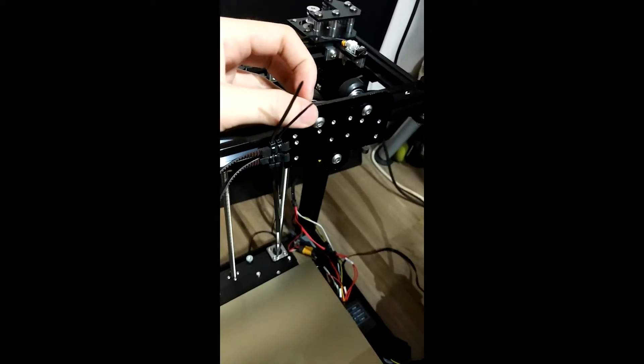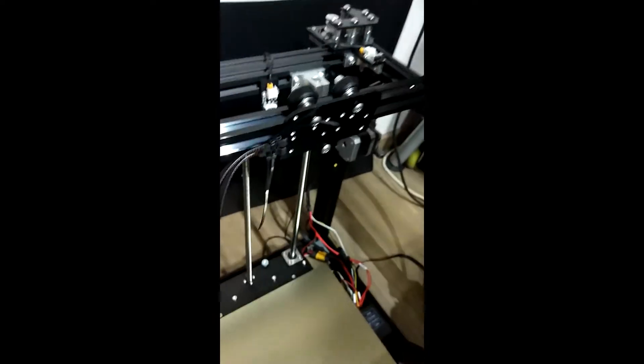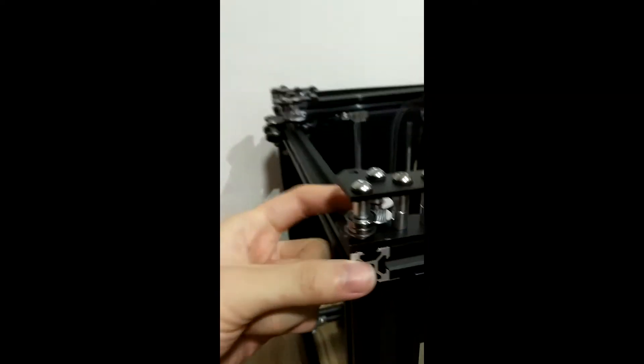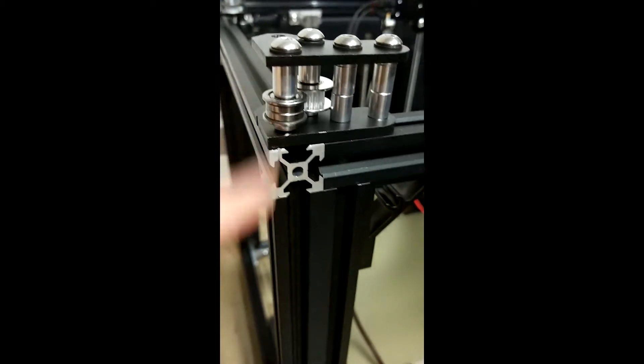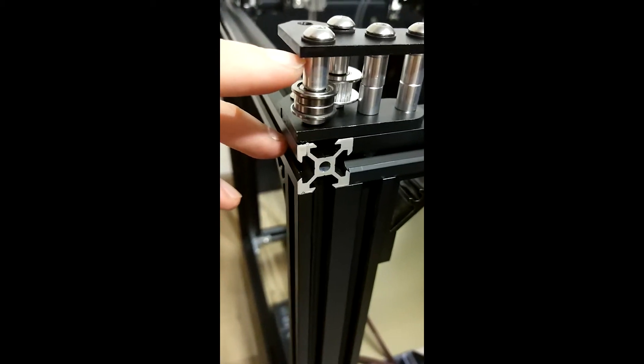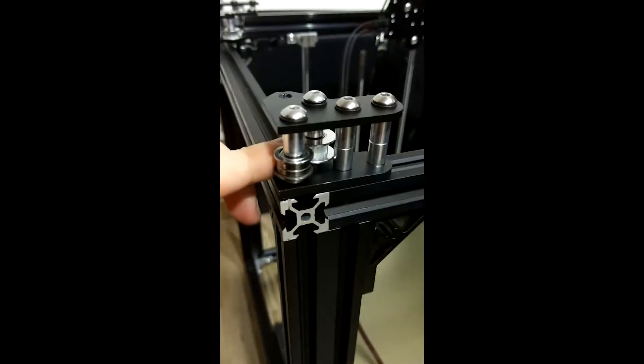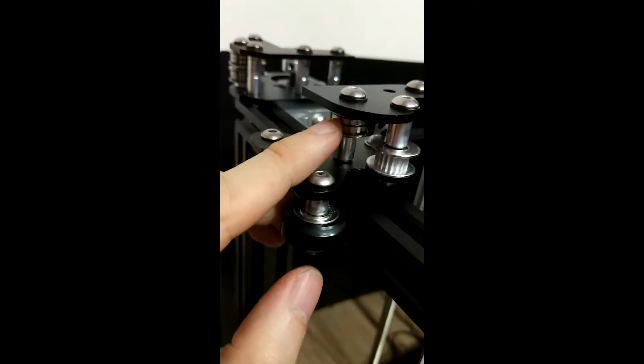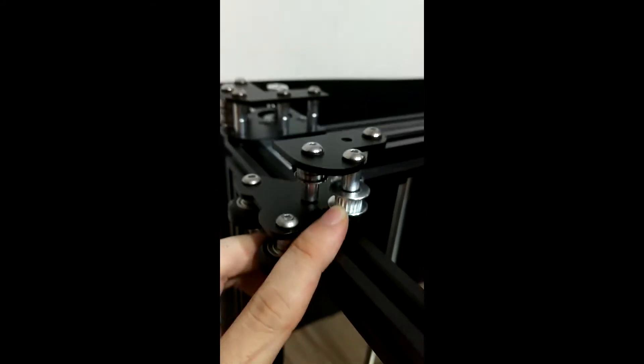Starting from belt 1 — you'll notice that it's loose, which is deliberate because we need to insert the belt onto the belt slots later on. Now, every component in the Core XY conversion kit has 2 levels. These pulleys and bearings are a pair at level 1. Level 1 is for belt 2, the bottom belt. Sometimes you'll see pulleys at level 1 and bearings at level 2, so you have a top belt going up and a bottom belt going at the bottom.